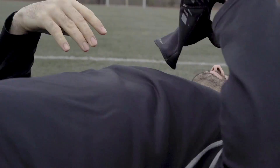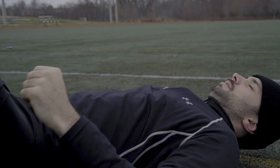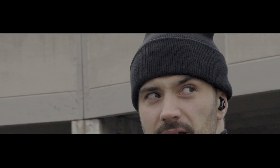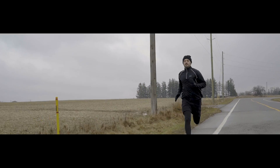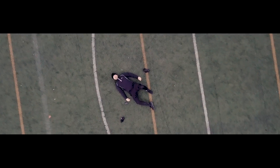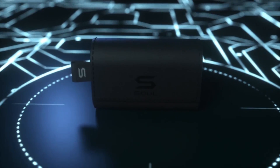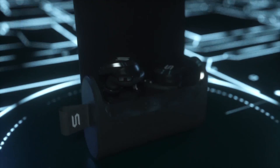122 minutes and 32 seconds. Running started. Blade — the world's first AI voice coaching earphones for running and fitness.